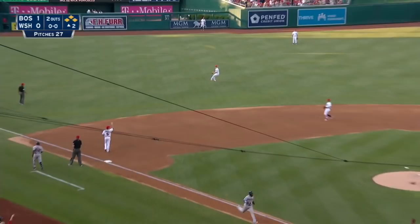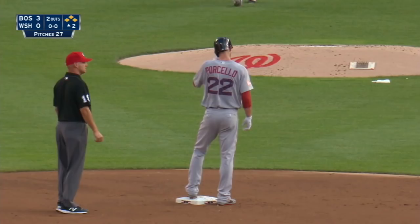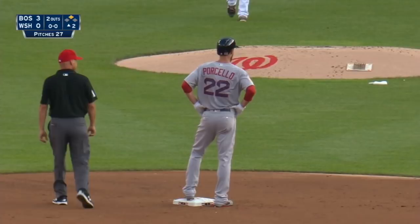Shot to left field, racing back, going hard — it's over his head. One run is in, here comes Holt, here comes the third one. Jackie Bradley scores and the Red Sox jump on Scherzer. Rick Porcello with a double to make it three to nothing.